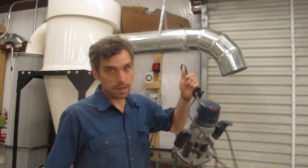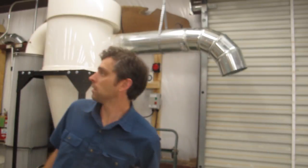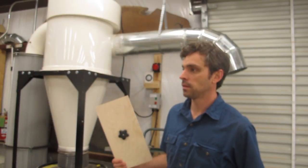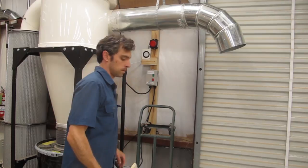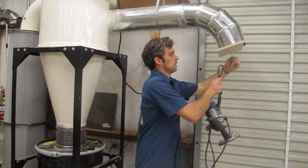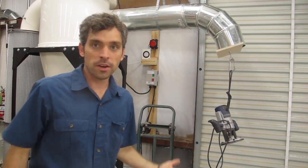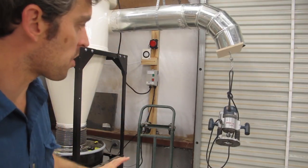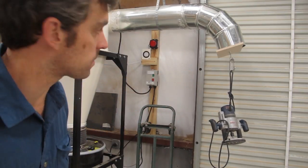It handled the wrenches just fine, so I've got my old Bosch router here rigged up to hang. There you have it — that's pretty incredible, no issue with that at all. It's actually pulling the pipe down a little bit with the weight, but the suction is keeping it held on. Pretty cool. So we need to add more weight.